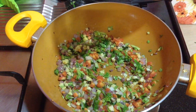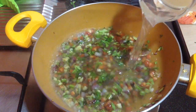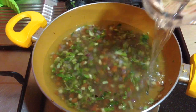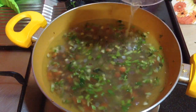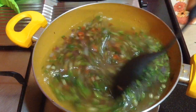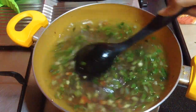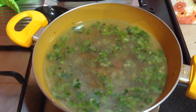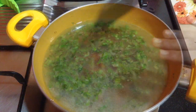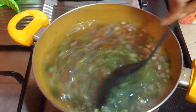Now to this I am adding 1 litre of vegetable stock. I am just going to let this boil for 3-4 minutes. This vegetable stock is made by boiling the vegetables, especially the leafy parts — you can just boil them and prepare the vegetable stock. Keep on stirring in between.